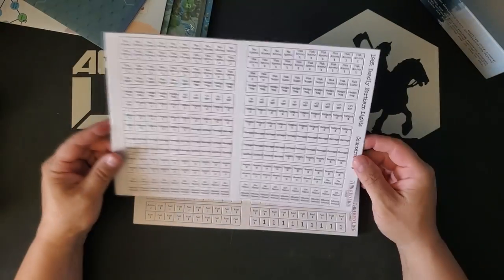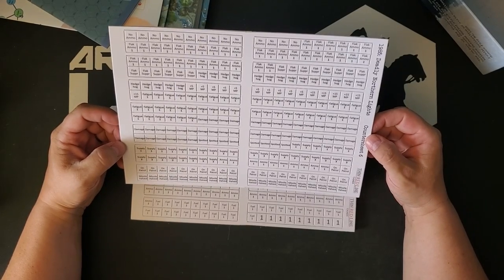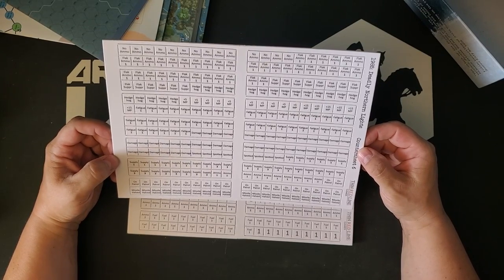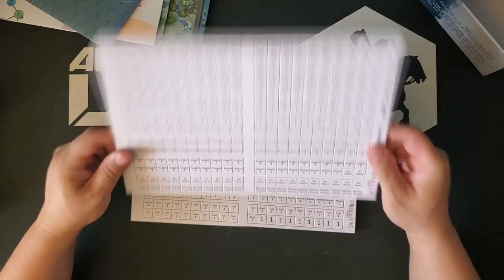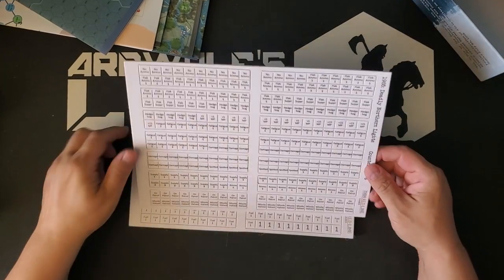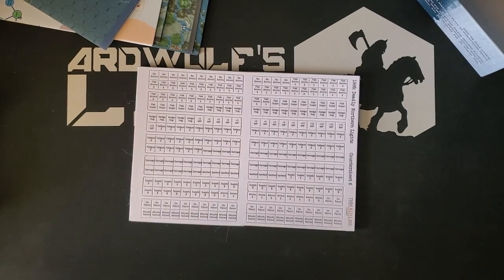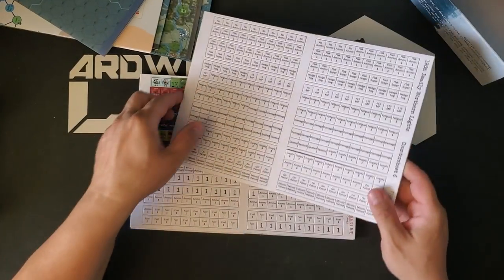We have a sheet that's all markers. These are not fancy markers, but they're also not ambiguous markers. The fatigue markers say fatigue, the damage markers say damage, the supply markers say supply, the on patrol markers say on patrol. I'd rather have plain white markers — a lot of games do this where they'll put the markers in white or yellow so they can be easily told apart from the units, which is something I approve of.